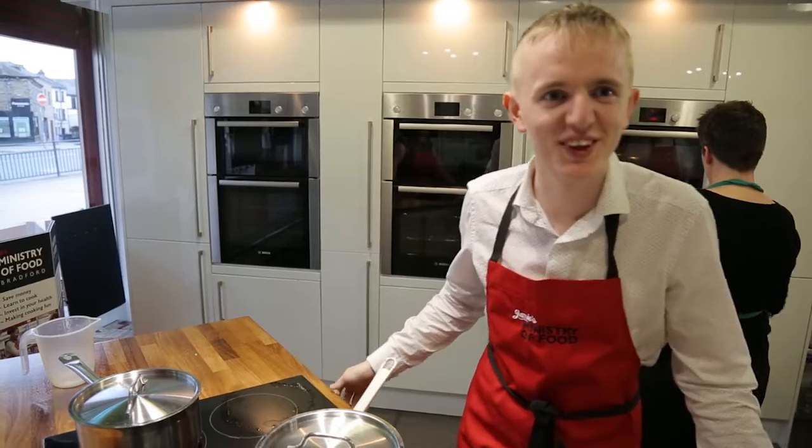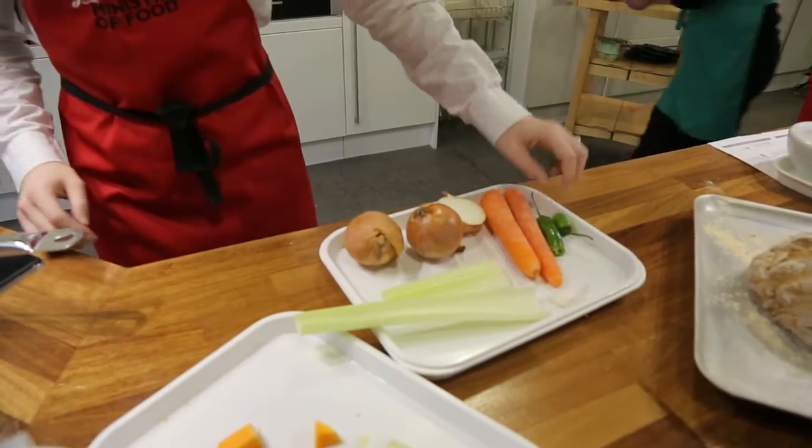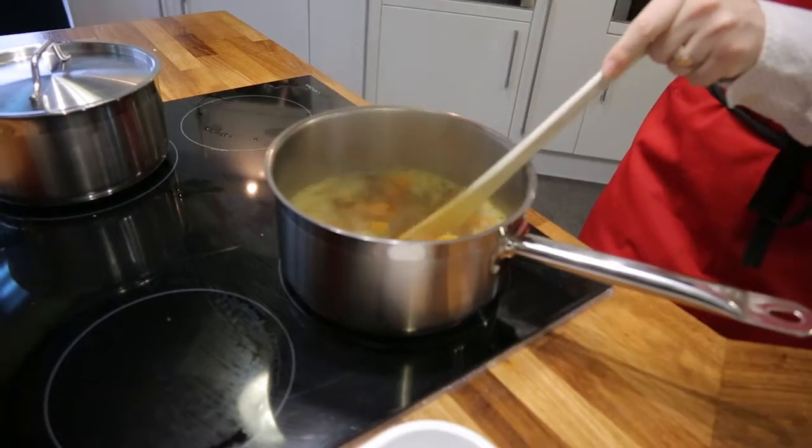We made a butternut squash soup. We started with the onions, celery, peeled and chopped carrots, got pepper involved, and made some bread for the soup later.